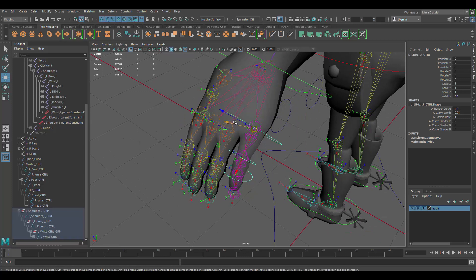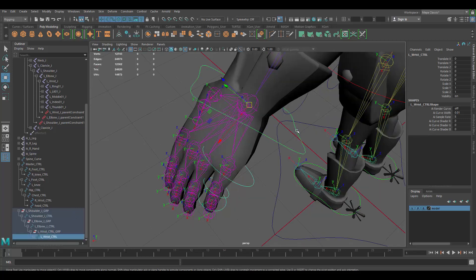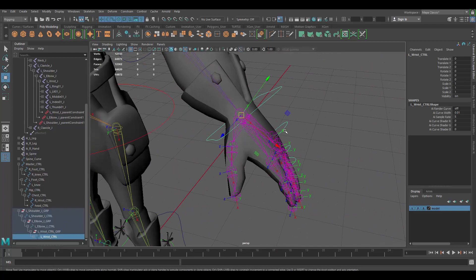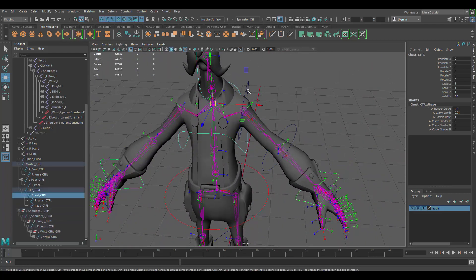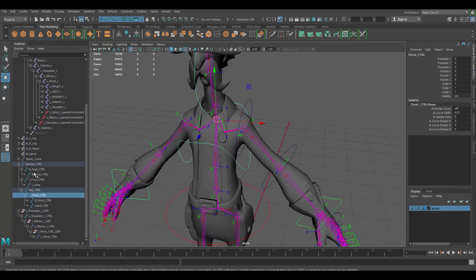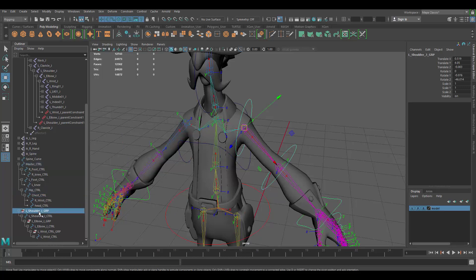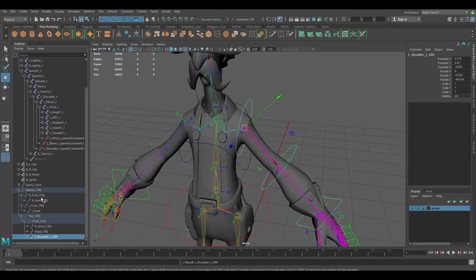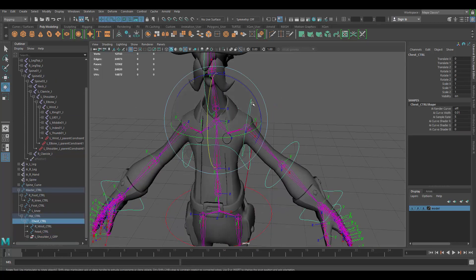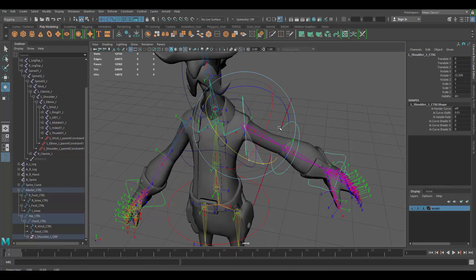Once you have all the finger groups set up, move the group containing all the controllers into the wrist controller so they follow the wrist. Currently these arm controllers aren't following the master chest controller. So I'm going to move the entire shoulder group inside the chest controller, so that when we move the chest, the arms come with it. And that works.